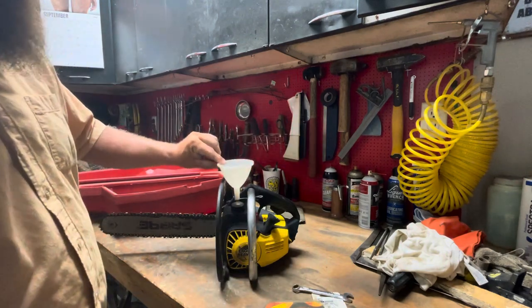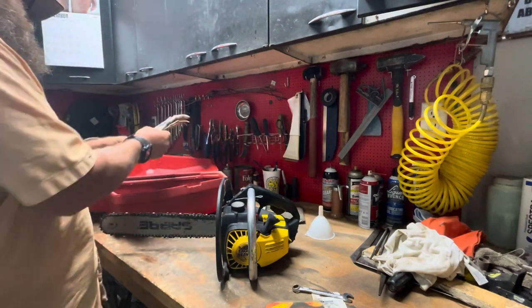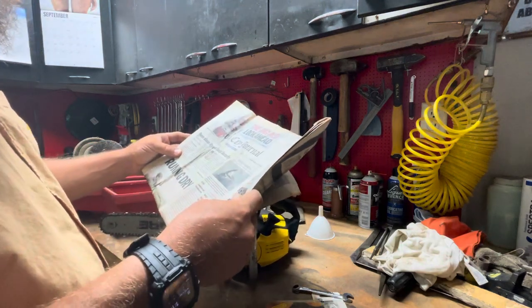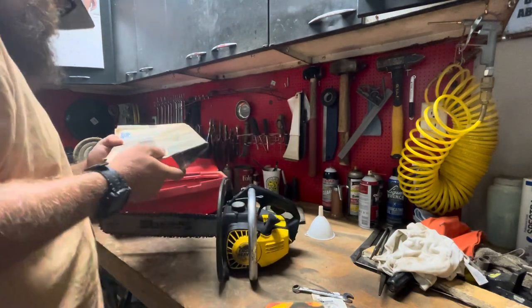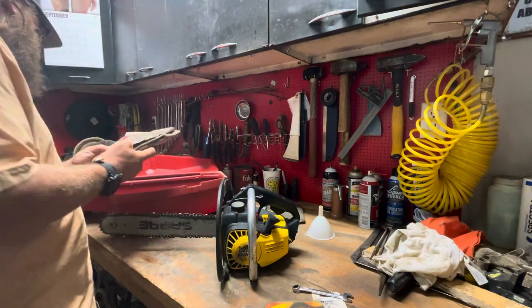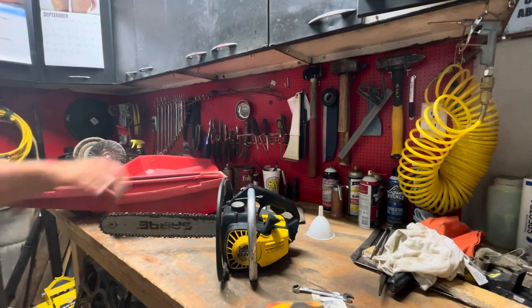The funnel leads me to believe it's hard to fill. We have a newspaper — what year? 2012, August 20th. We got the name of the owner on a piece of mail, but we're not going to show that. We're going to set this to the side.